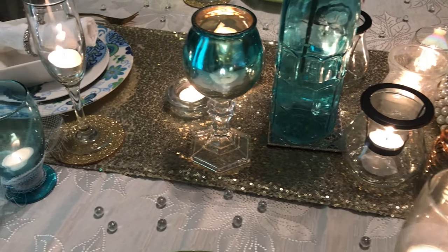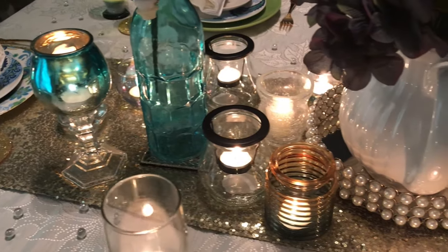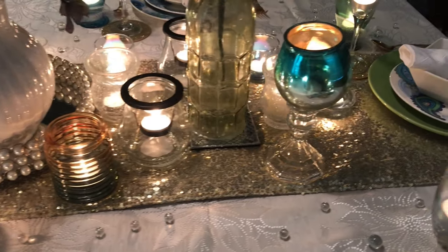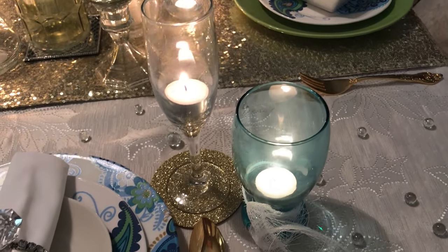Can you guys guess how many candles I have on this table including in the glasses? I have 30 candles — 30 tea light candles on this table. I counted them all!